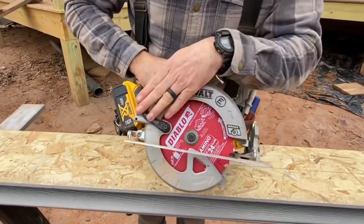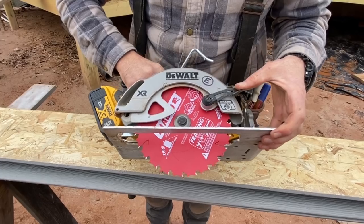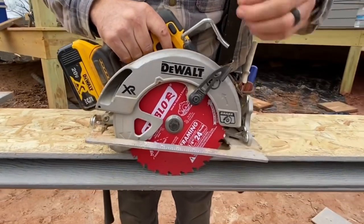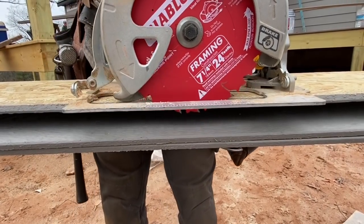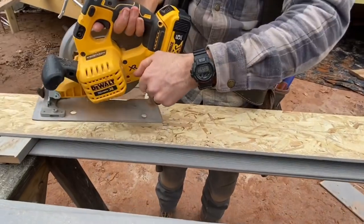I've got a battery saw with a new blade on it. A good, sharp blade is almost as important as the saw itself. The first thing I'm going to do is set the depth of my blade to just slightly deeper than my material — lock it down on the back of the saw right there.